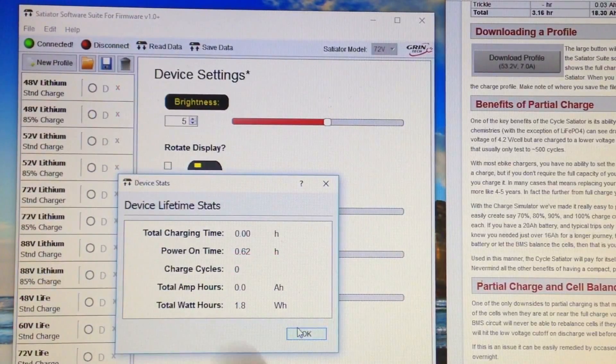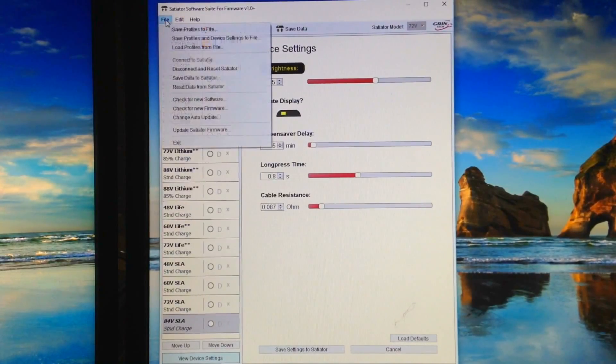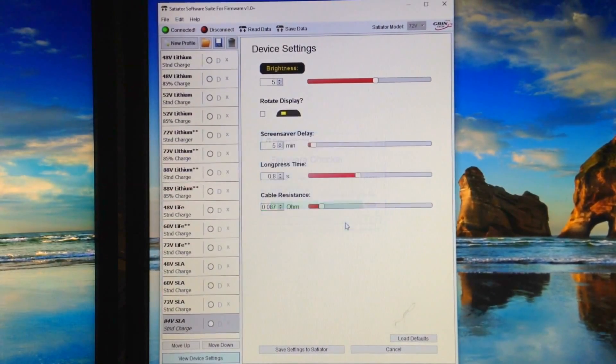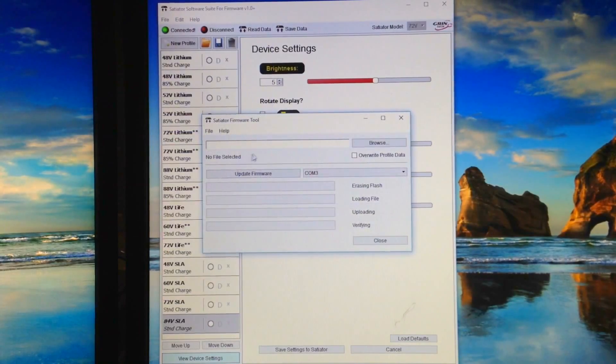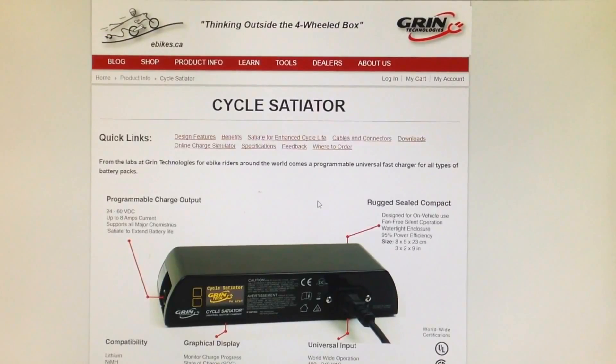Under 'Help' you can see the charge history — how many hours the charger has been used. Useful for second-hand units. This one is brand new, so it shows zero hours. You can also load and save profiles, check for new software or firmware updates. The firmware checker confirms if you're up to date, and you can select a file to update the Satiator firmware.